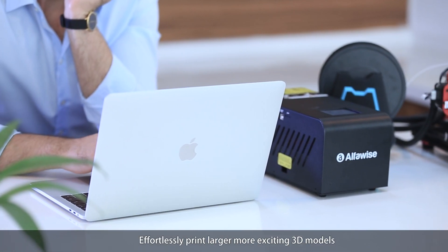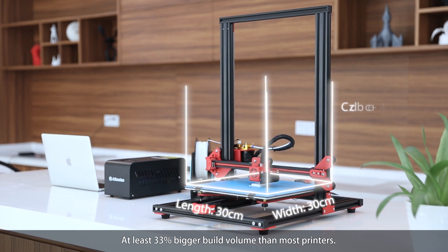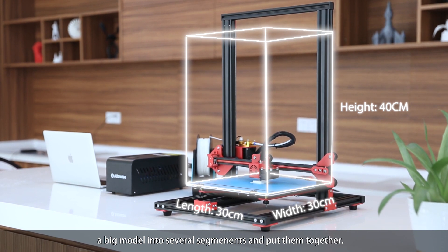Effortlessly print larger, more exciting 3D models. At least 33% bigger build volume than most printers — a great advantage. You do not need to divide a big model into several segments and put them together.